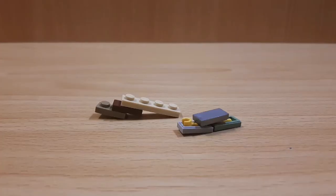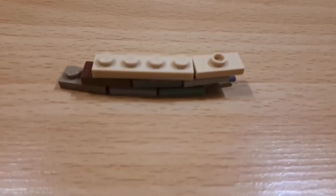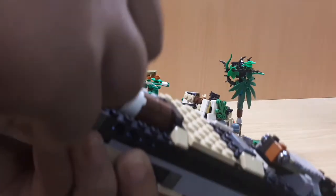Another great technique was the scene in the back. I used minifigure hands and 1x2 tiles, then shot it with a life-size LEGO gun.